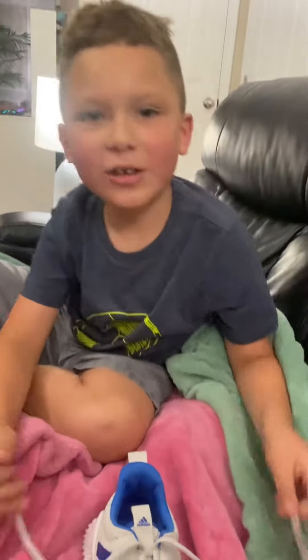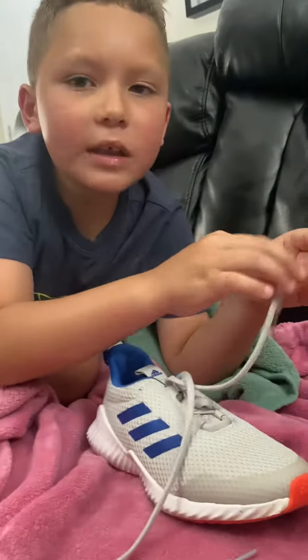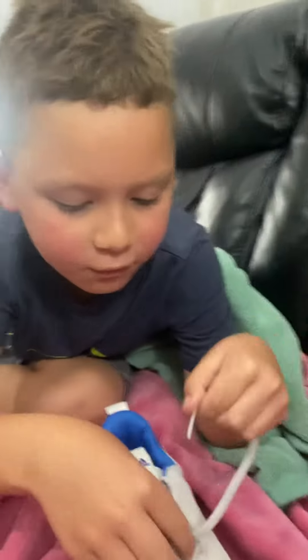Hi guys, today I'm gonna show you how to tie my shoes. Look at me. First you make an X. And then this one has to go under both of the layers.